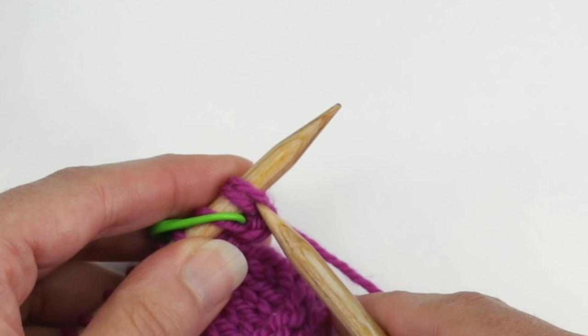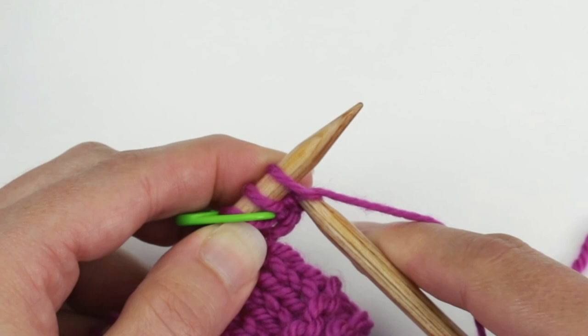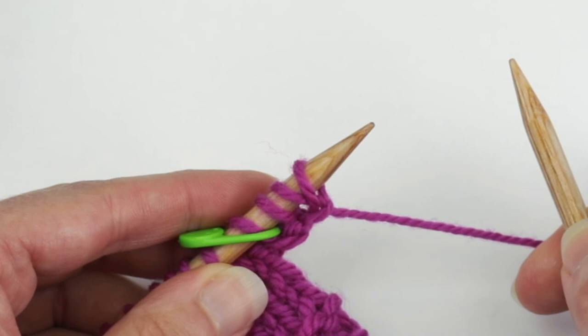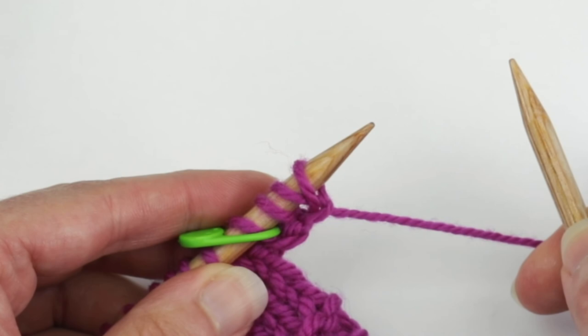I'm going to do one more for you. Insert the needle just like you would to knit, wrap the yarn, bring the loop through — I find it easier if you bring a big loop through — and then place it right on the left needle. And that is how you work a Knitted-On Cast-On.